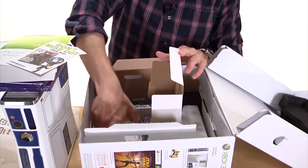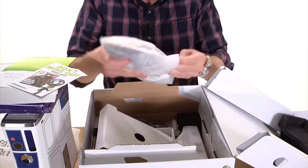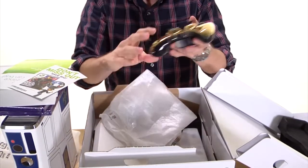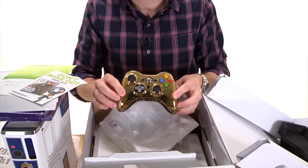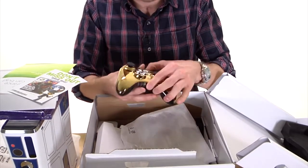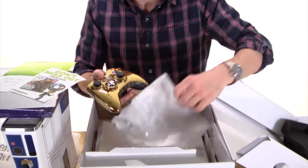Now there were two droids in the Star Wars movies. We already saw what the R2-D2 system looks like. Here is the remote control for the Xbox — it is gold, just like C-3PO. You actually can't get this in stores. This particular controller, with this metallic look, only comes with the Star Wars Special Edition system.